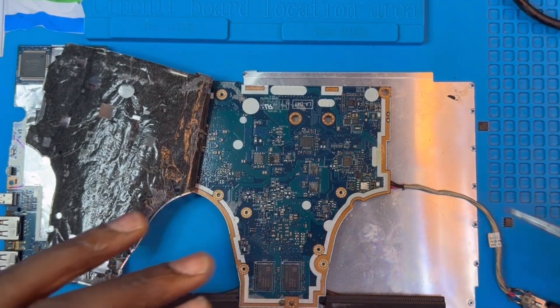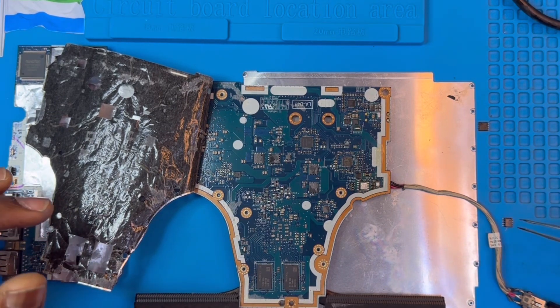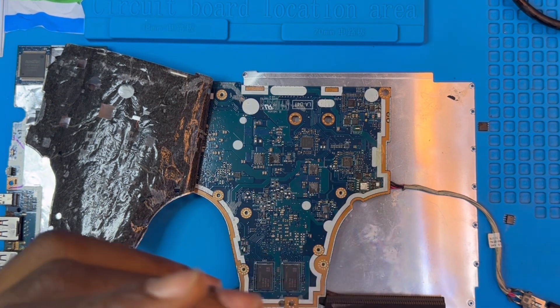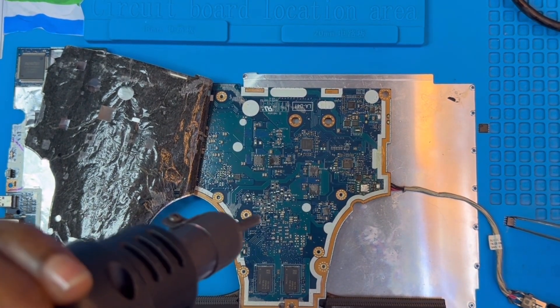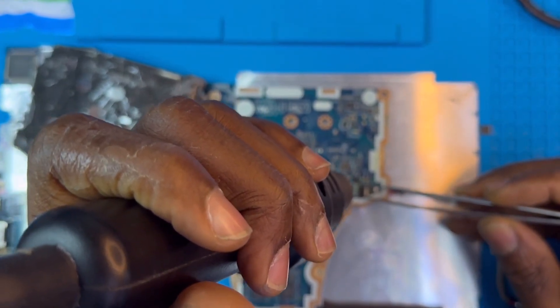Now I need to find the same IC and replace it. I have the IC — it's the same charging system IC. The design is different but it's the same thing and can work. I need to replace this IC then check the voltage and see how it works. The design is different but it's the same charging IC.